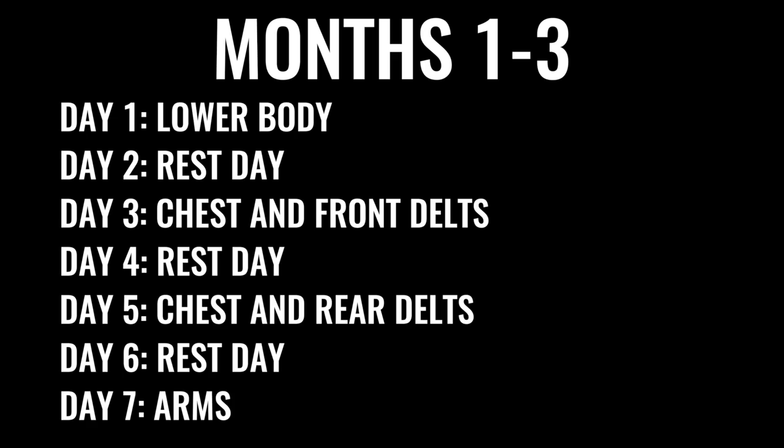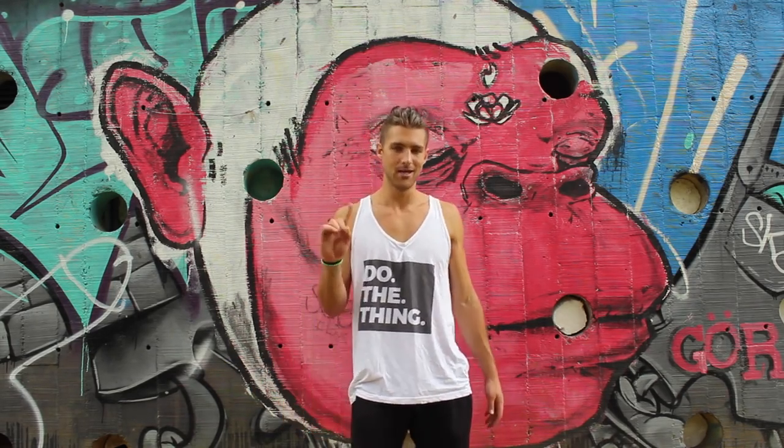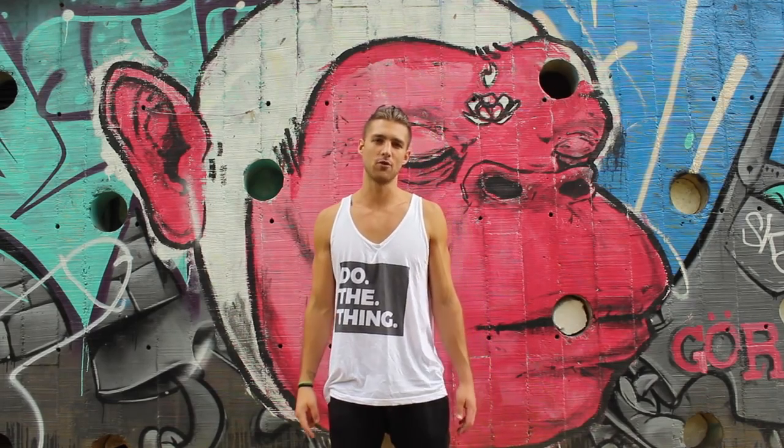This has actually proven to be a great way to gain muscle because a lot of people think they've got to lift every single day to gain muscle mass. No. Your body needs time to rest.